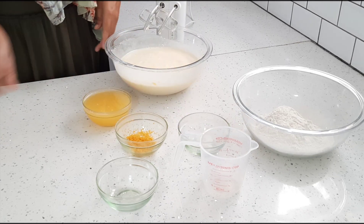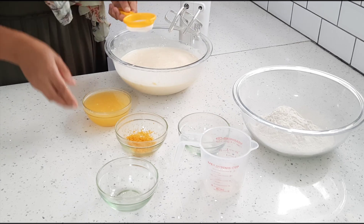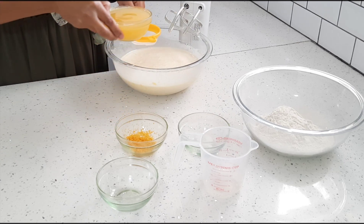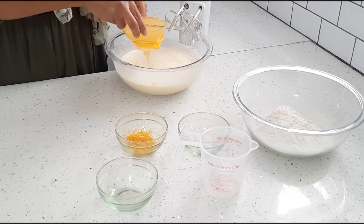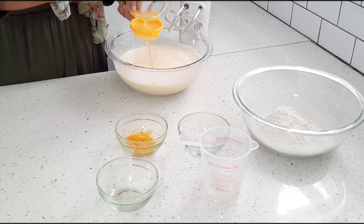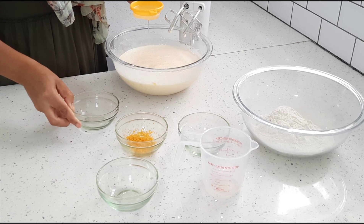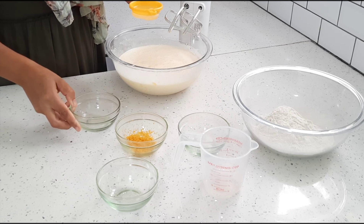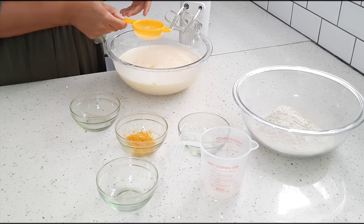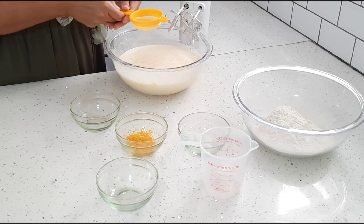Then I'm going to add one cup of orange juice — it's freshly squeezed. I'm just going to pour it through a sieve just to make sure there are no seeds. I've used about three and a half oranges, but you should be able to use three or four oranges.